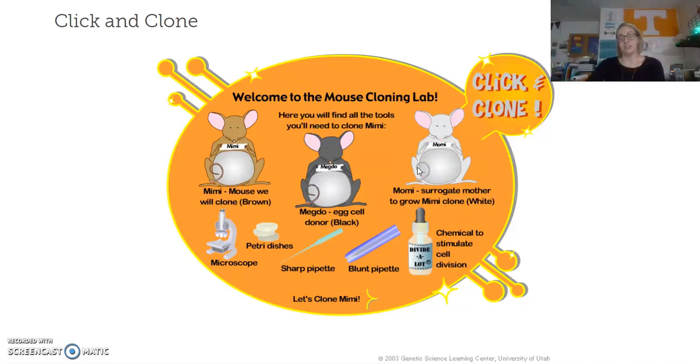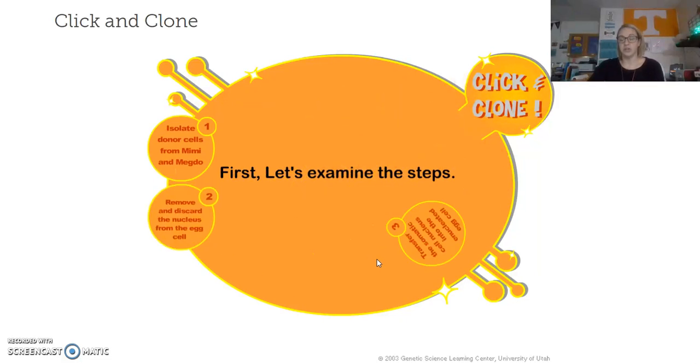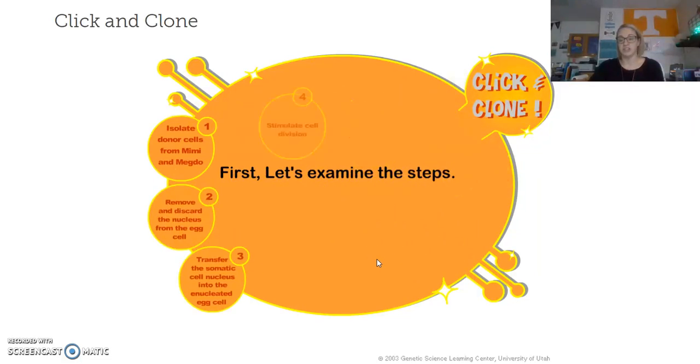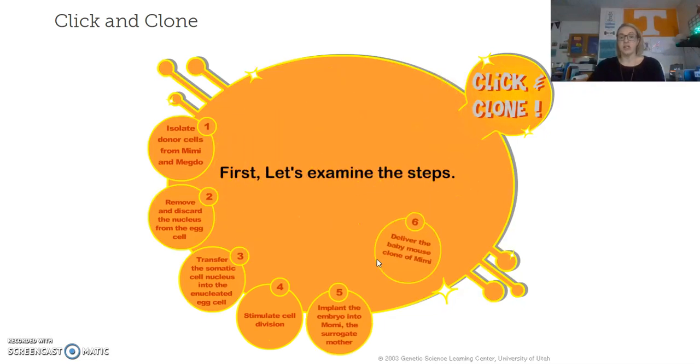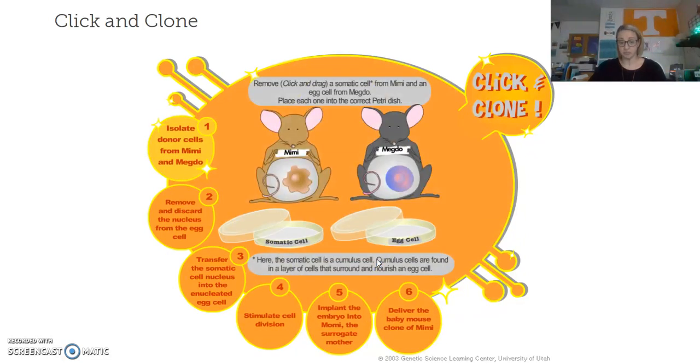This is going to show you the different steps used in order to clone a mouse. We talked about this in class and looked at all the different steps within the process. Clicking through, what it wants you to do is remove the somatic cell from Mimi and the egg cell from Meadow.